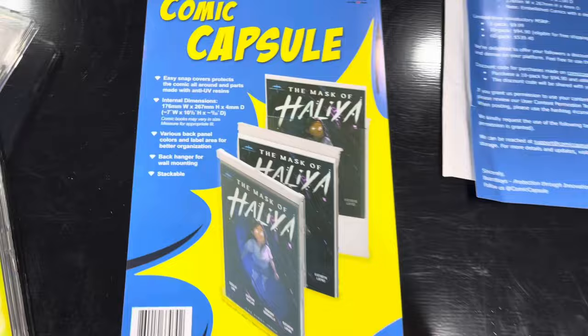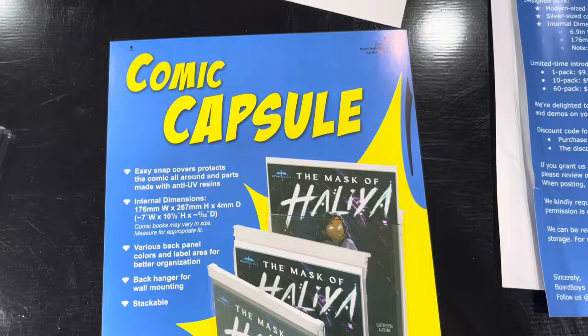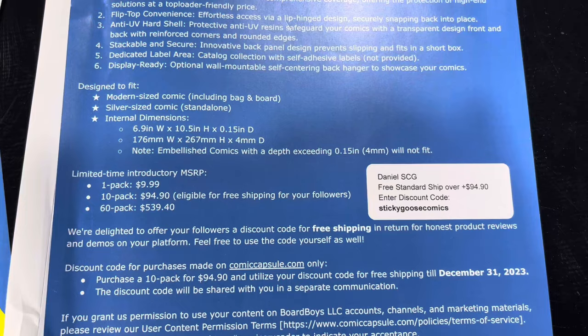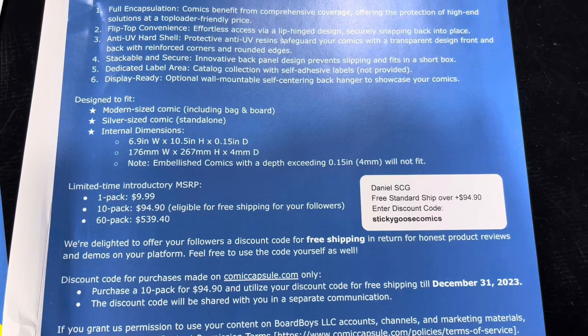It's got a really nifty little locking device here, and it snaps, but it's not super difficult to open so you can get into your books easier. And if you buy a 10-pack, which is $94.90, you get a free discount if you use my promo code.